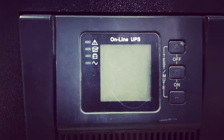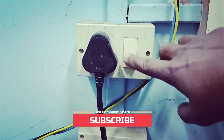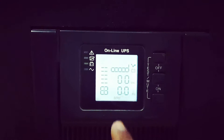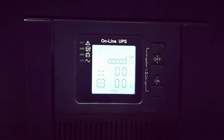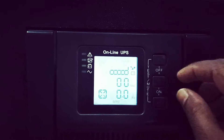Let's power on again. This time we will power on the plug as well. Once you power on the plug, it is getting power and showing some values. Now to power on the UPS, you have to press the on and middle common button together.